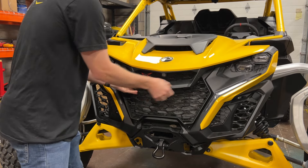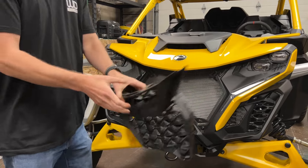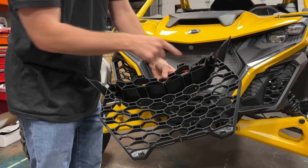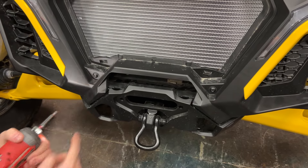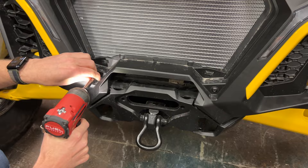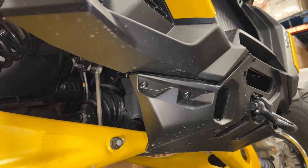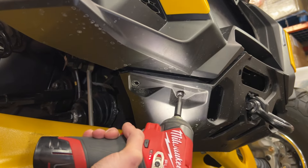Carefully pull out on the grill to release the four mounting clips. Set the grill aside. Remove the two Torx fasteners and washers from the bottom of the grill opening. Next, remove the two Torx fasteners from each side of the tow loop surround.